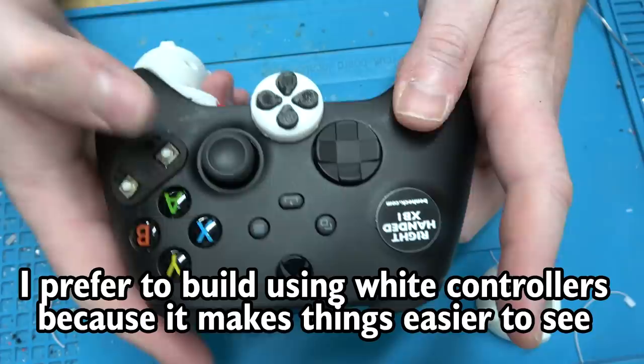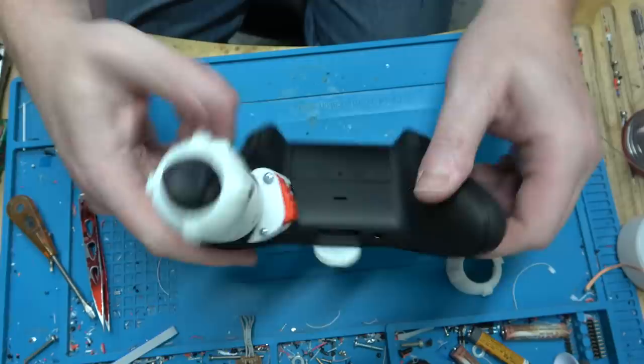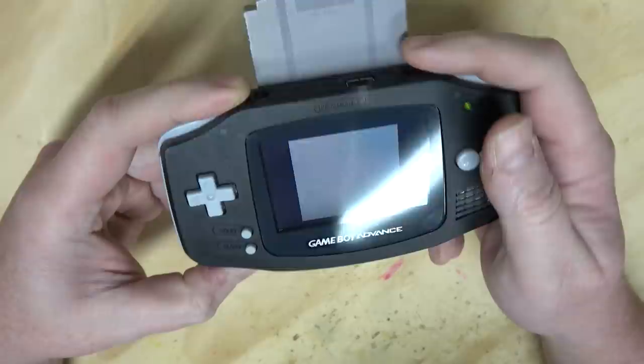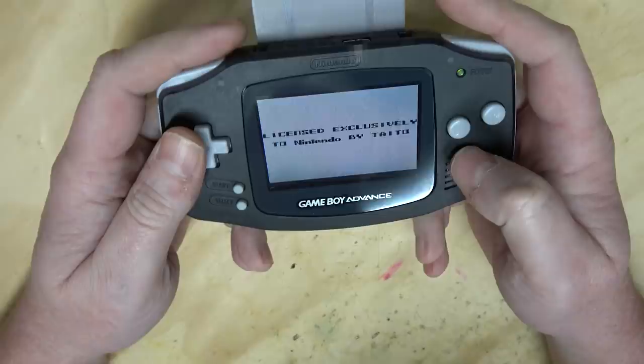I did this in about two hours — not too bad. I was also able to get the Game Boy working. As someone in the comments said, it was a bad fuse, so I just solder-blobbed the fuse short for now. I have one coming in a future order.